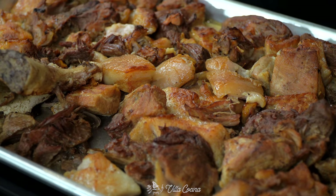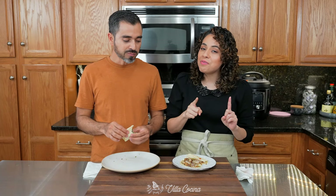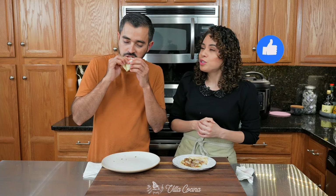I really hope you try this at home. Remember that you can follow me on all of my social media platforms. You can find the full carnitas recipe on Villacocina.com. And also, don't forget to like this video. Until the next one — bye!